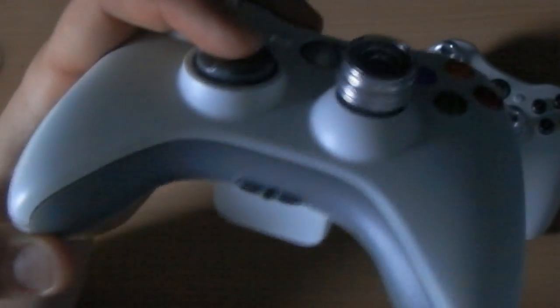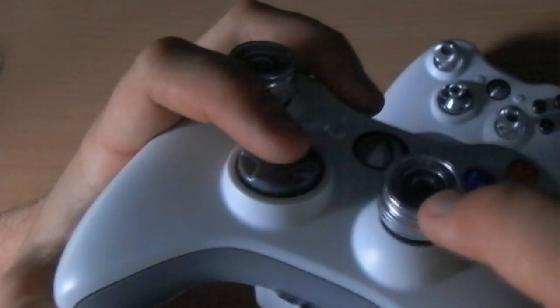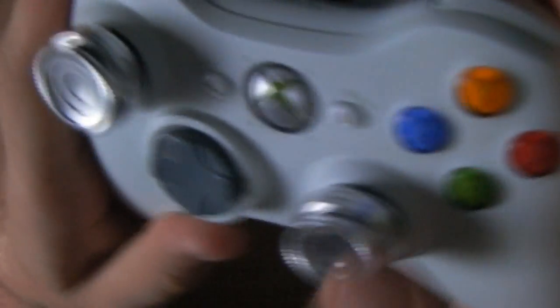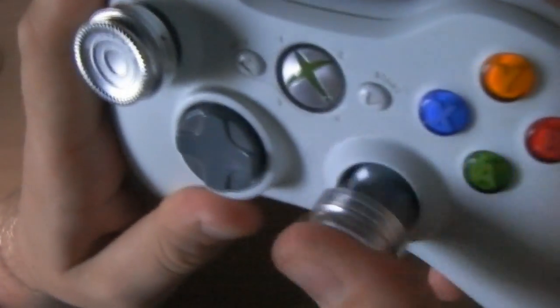If you've used FPS rigs before, it's probably in between the normal joystick height and the FPS rig height. So if you want just a little bit of added height and a bit more accuracy, go for these. They also give you a lot of added grip - even though you wouldn't really think it because they're metal, they've got a little serrated kind of edge and your thumb doesn't slide off.